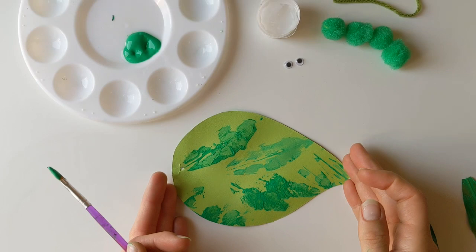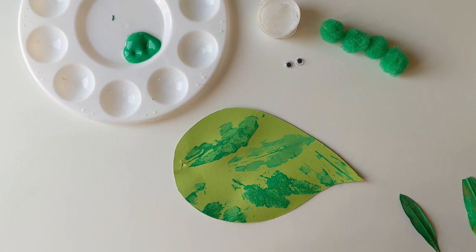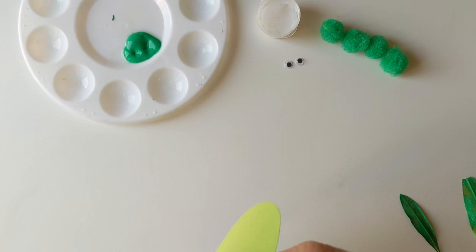There we go, I've finished my stamping now. Like I said, I've done mine in green but you could experiment with different colors — yellows, reds — or really have a play and make a bit of a rainbow leaf. Now I'm going to add my little caterpillar, but first I'm going to pop my cord in. I've made a little hole just at the top of my leaf, so that we can hang up our leaf once it's all decorated.